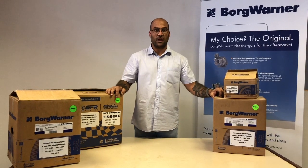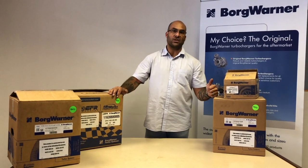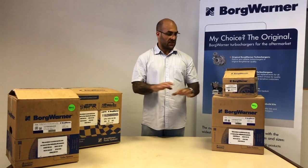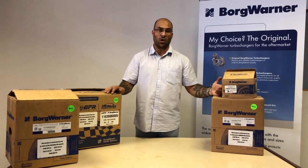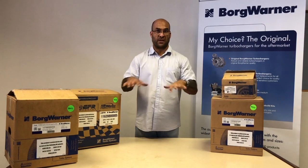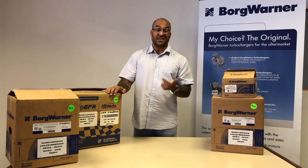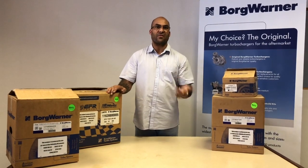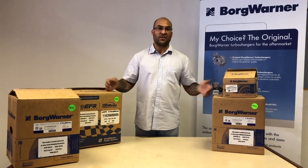Hi everybody, welcome to another YouTube video. Today we're going to talk about BorgWarner turbos — the EFR range and Airworks. We're going to discuss three turbos here, of which BorgWarner have got a much bigger range. But there are a couple of turbochargers we specifically want to cover because they are popular, applicable to the South African market, very diverse, and the pricing is good. The package is absolutely fantastic.